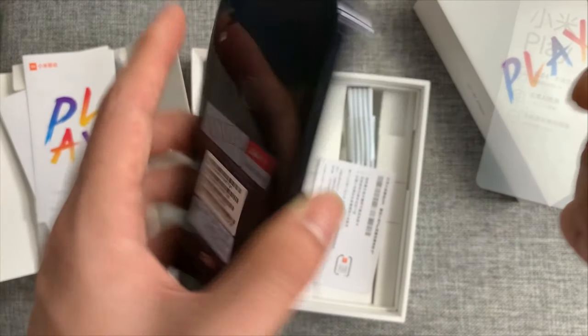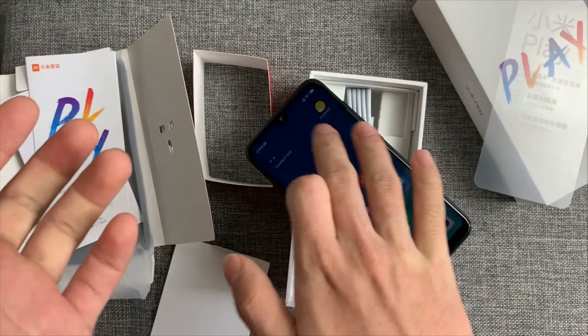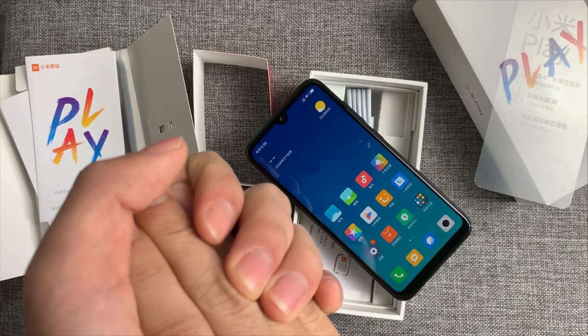MediaTek Helio P35 12 nanometer processor with GPU Turbo graphics. Let's watch — guys, is it good or bad?